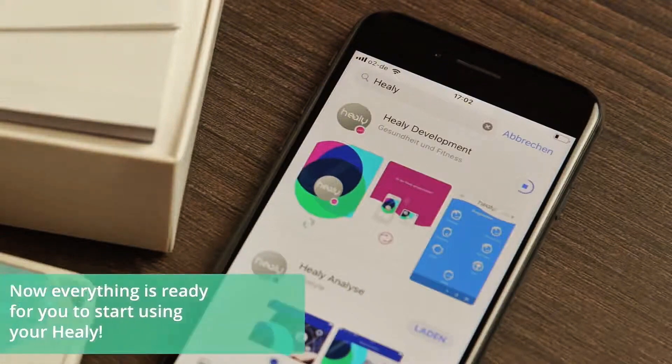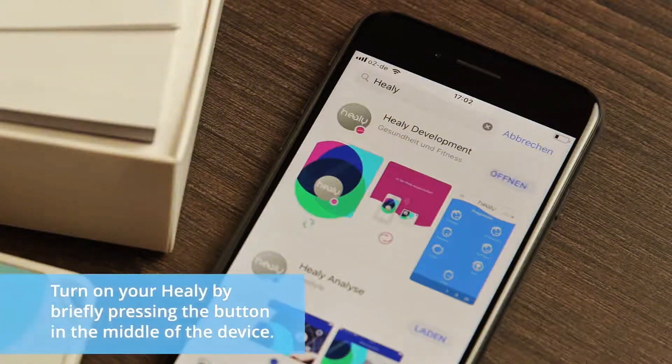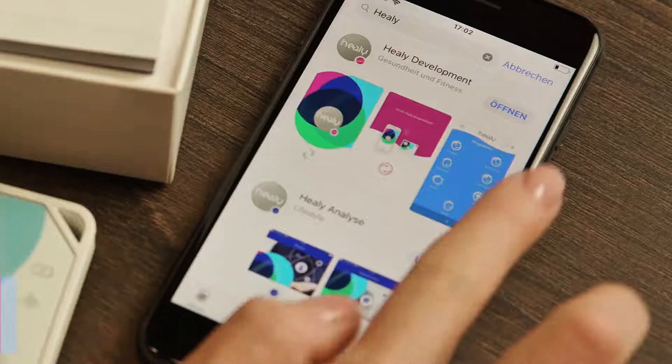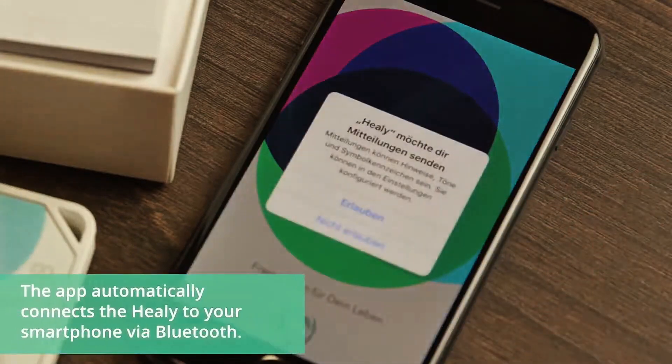Now everything is ready for you to start using your Healy. Turn on your Healy by briefly pressing the button in the middle of the device. The green LED light should now flash repeatedly. Now start the Healy app on your smartphone. The app automatically connects the Healy to your smartphone via Bluetooth.